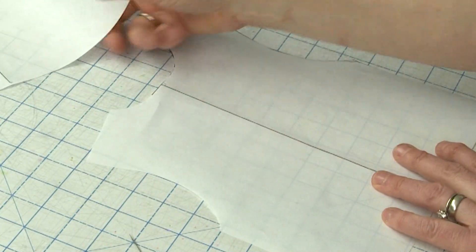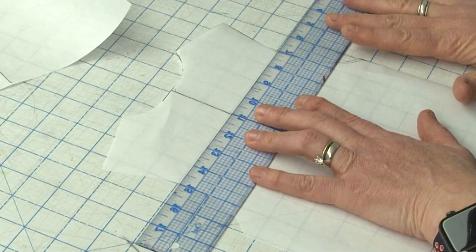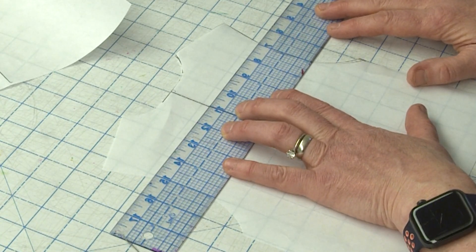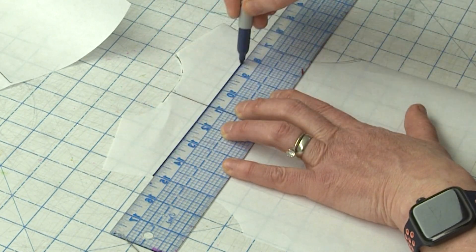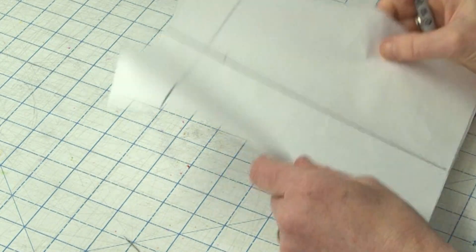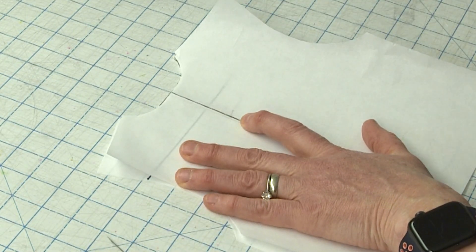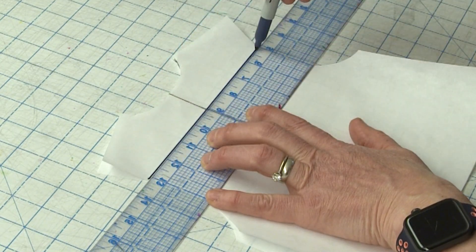On both of these patterns, I'm going to draw a guideline where I'd like to add the length. Typically you want to do that up near the high back, a few inches below the back neckline. So I'm just going to draw myself a line like this, and then I'm going to copy that line onto my second pattern. My second pattern is going to be my guide to put everything back together, so I'm just going to trace that exact line on this piece.